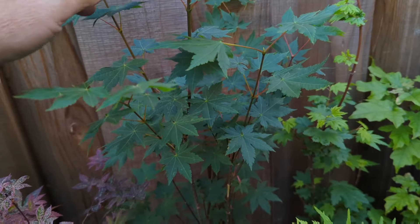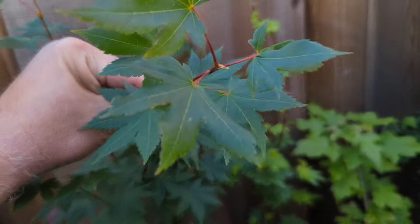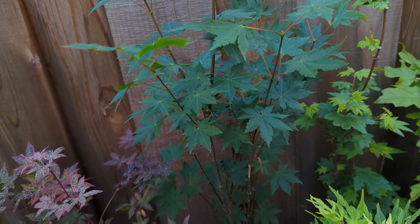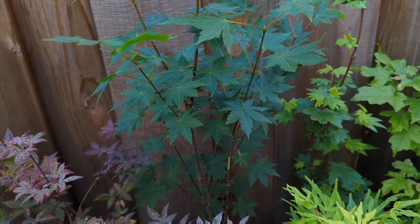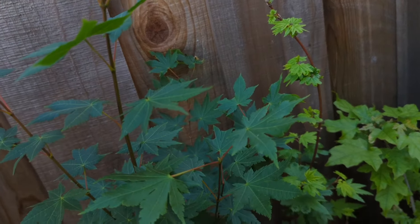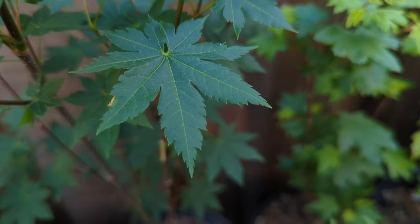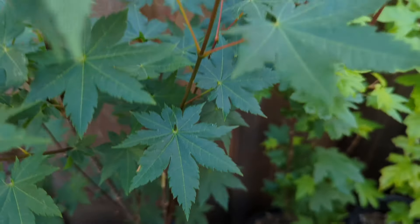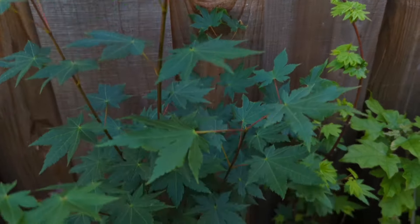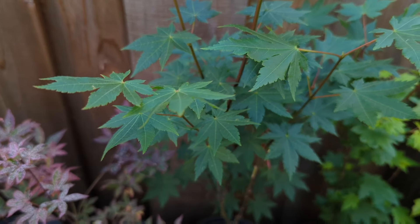Back here is another circinatum hybrid — probably a circinatum-palmatum hybrid — called Herb Sphere. Fast-growing, hardy tree. Not all circinatums are weak on the east coast or south; this one might be one you want to try. It's pretty similar to a regular Acer palmatum but has kind of cool leaves, a little more rounded like the circinatum. Beautiful red color I'd expect in the fall — maybe orange, but either orange or red.